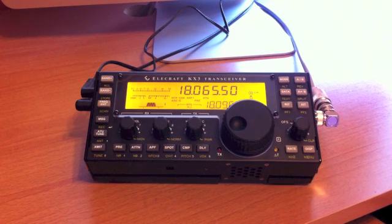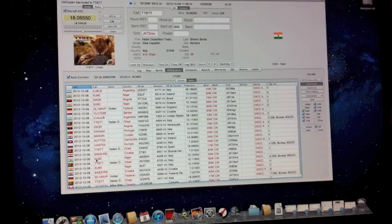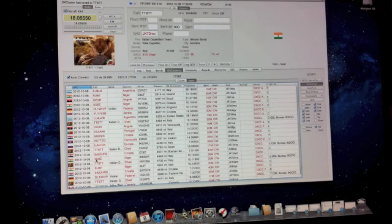The KX3 is all hooked up — antenna on, and computer control via a Mac, which is new for me. I've done all my radio control through Windows before and wanted to try this one on a Mac. Here's the Mac screen: this is Mac Logger DX. It's not free — it's around the hundred-dollar range — but I had a couple of questions hooking it up to the KX3. Don, who owns the Mac Logger software, got back to me literally within five minutes each time I asked a question, and now it's up and running.